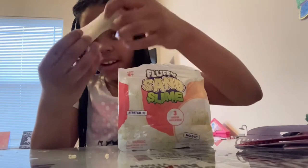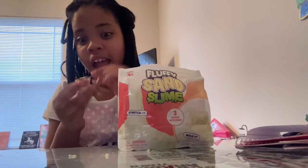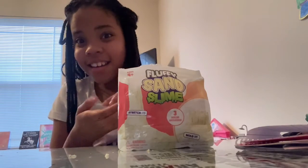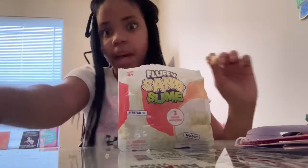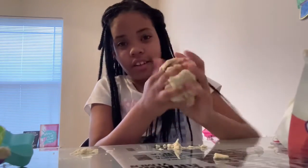Oh my god, this is so good. It's not messy or anything. I will come back when I get this all out of the bag. Alright guys, so it wasn't all out, but it was kind of getting a little messy. I actually love this slime.